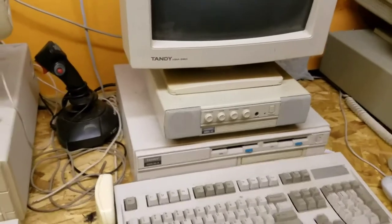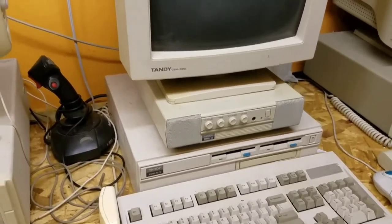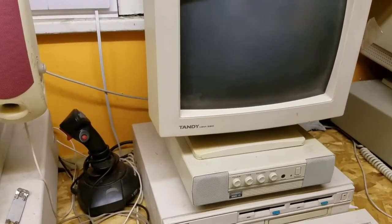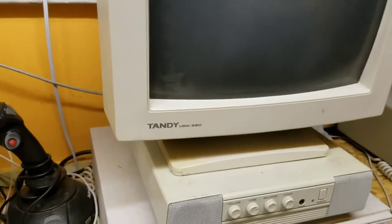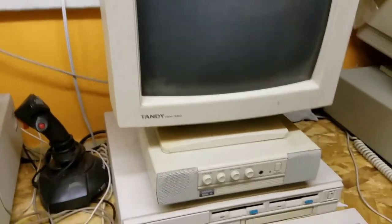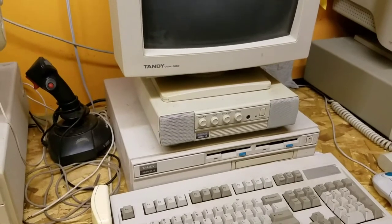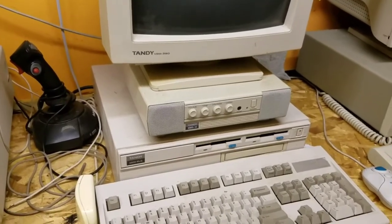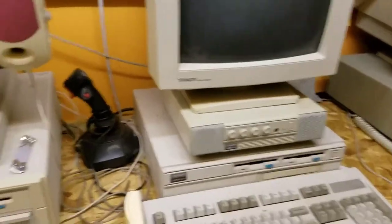This is the Tandy 2500 XL2, running a CD-ROM and a Tandy VGM — that is a 3900 VGM — with the Tandy MMS10 audio speaker setup. That one's a pretty cool little system.